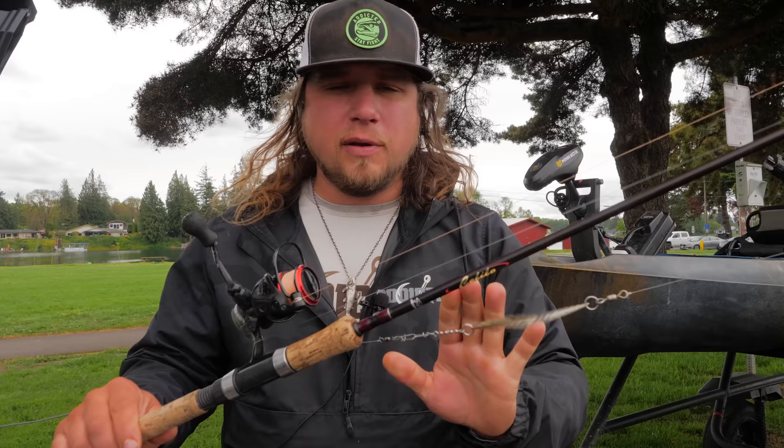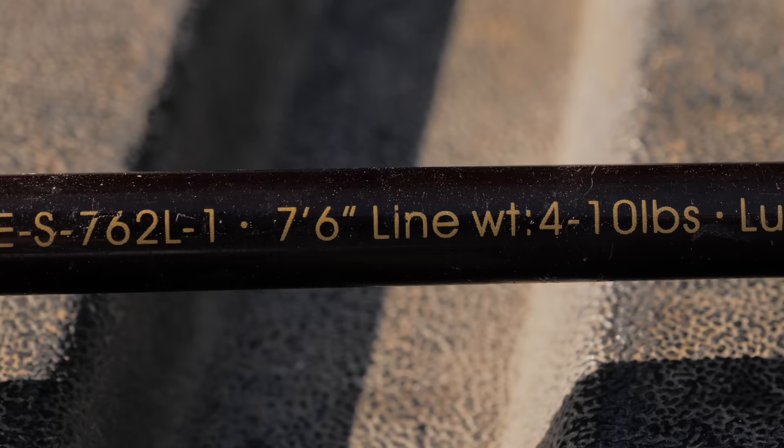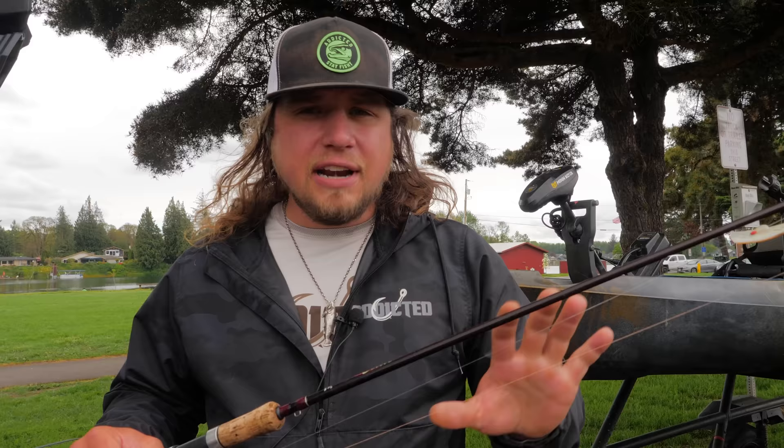For the rod, any normal trout rod you'd use from the bank is going to work. I love our Okuma Celilos — Okuma is another proud sponsor here at Addicted. I have a seven and a half foot rod with a four to ten pound line rating. That seven and a half feet is perfect because it gets your rod tip out and away from the boat, giving you a nice soft tip so you can see the bite and allow the fish to take the bait without feeling too much resistance.